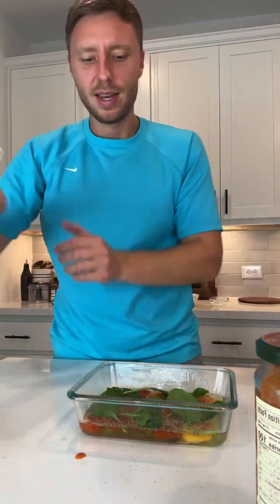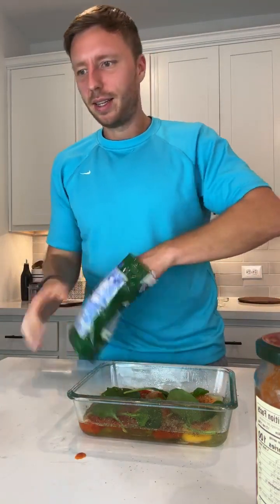Someone shared a tip: if you put spinach in a Ziploc with a paper towel and get all the air out, it will last longer. Another tip: spinach lasts longer if you leave the bag open. Now we're gonna add some mozzarella.